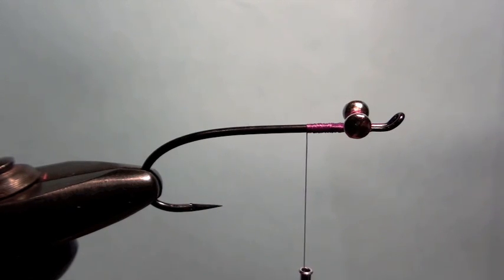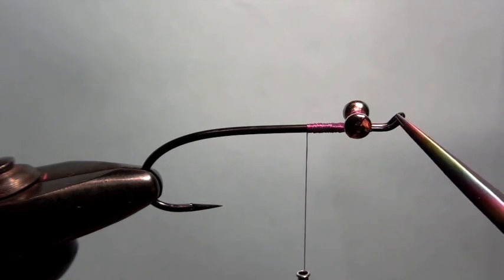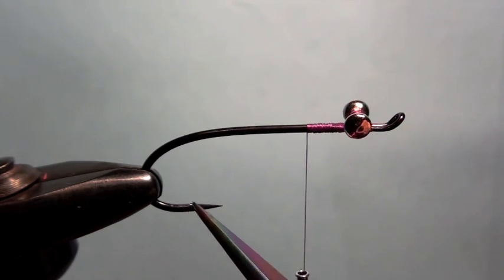We use a Tiemco hook — I think it's a TMC7999 or something like that. This is going to get a strong number two salmon hook. I use some six-aught purple tying thread and I tie in a set of eyes on this fly just to give it a bit of weight, and I of course crimp down the barb.